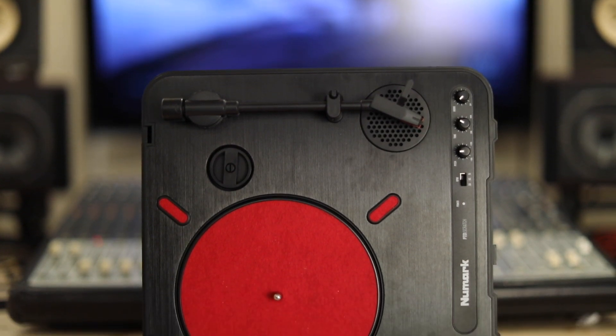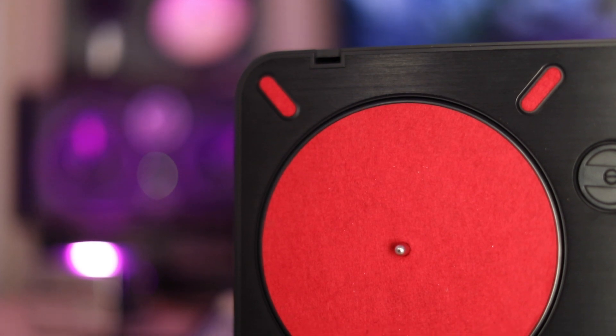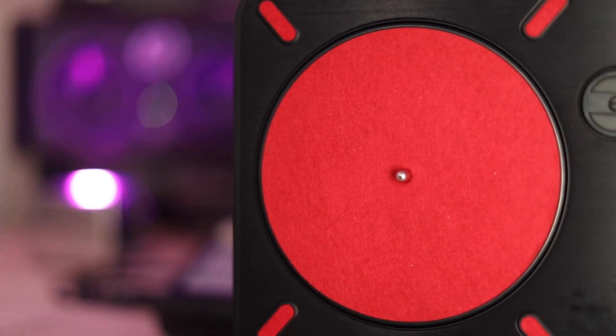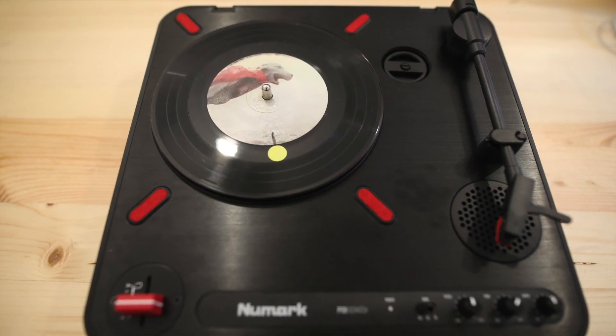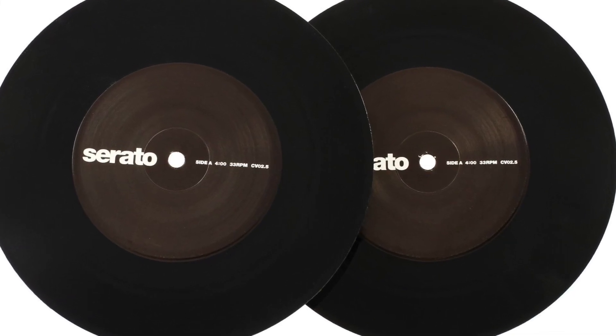The Numark PT-01 Scratch is a lightweight belt-drive turntable made of hard plastic. It has a 7-inch platter and slip mat, because it's meant to be used with 7-inch scratch records, but can also be used with 7-inch timecode records for DVS use.